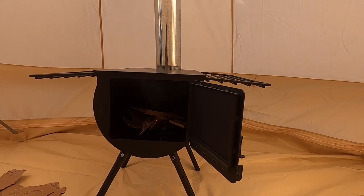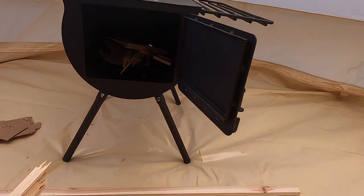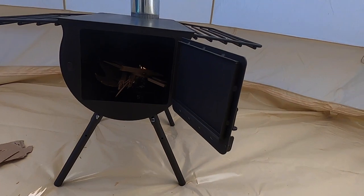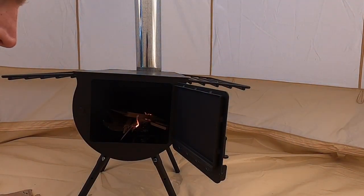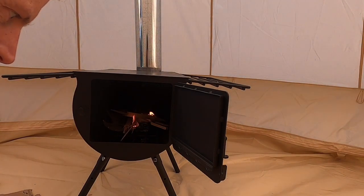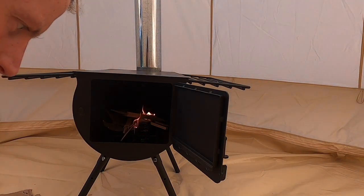The only thing I'm worrying about is the floor. So I'm going to have a little fire right now, but I think in the future I'm going to buy a pad — a protective pad — to put down just in case any sparks come out.